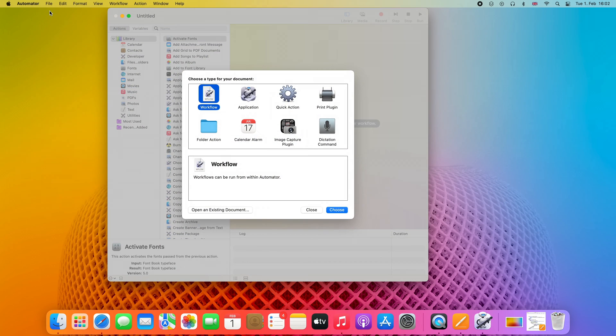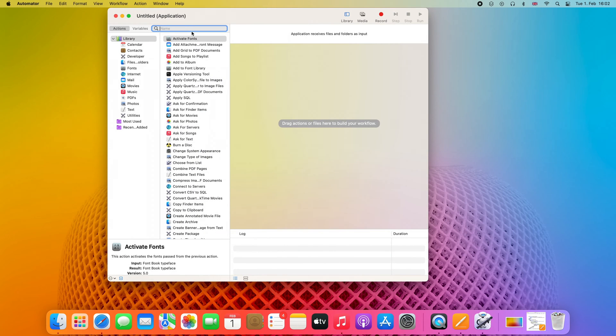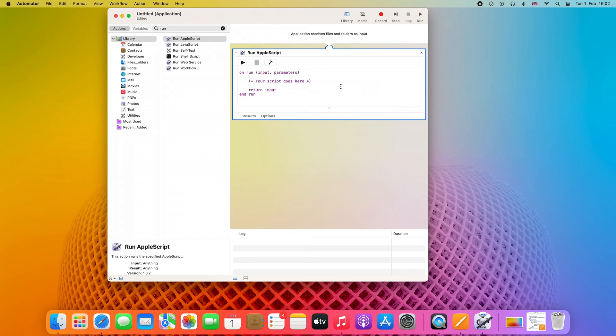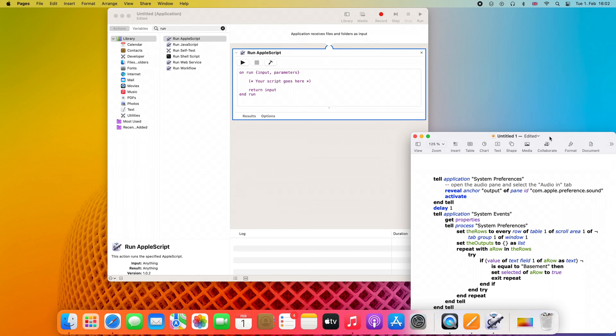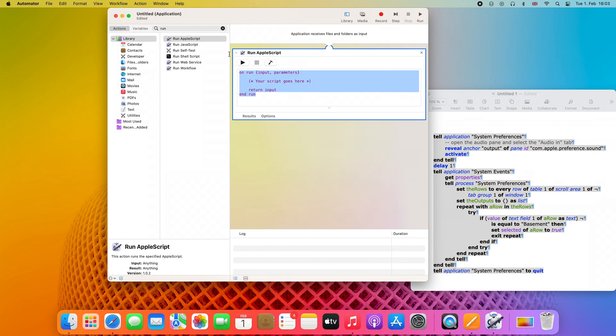Let's create something new — we'll need to create a new application. Then in the search bar, let's search for Run AppleScript and drag it over here. In the description of the video, you will see a few links, and the first one will lead to a document with the AppleScript code. So let's copy and paste it here.